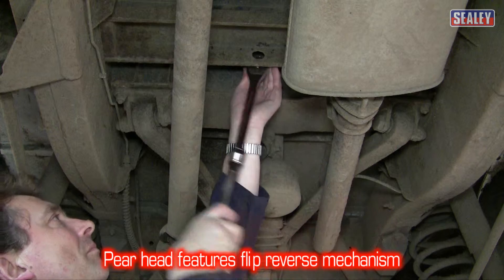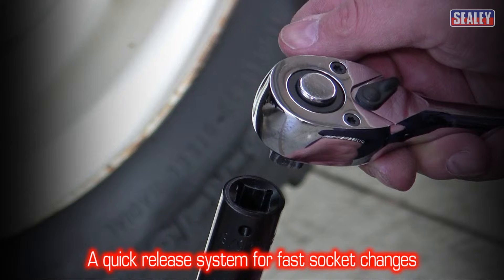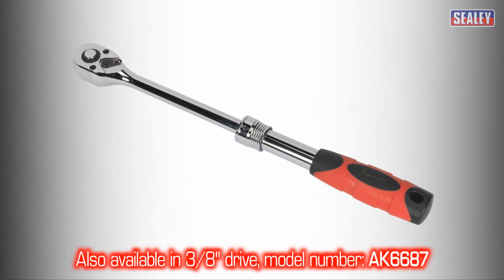The pear head features flip reverse and a spring ball socket release, allowing a quick change of sockets. A 3/8th drive version is also available, model number AK6687.